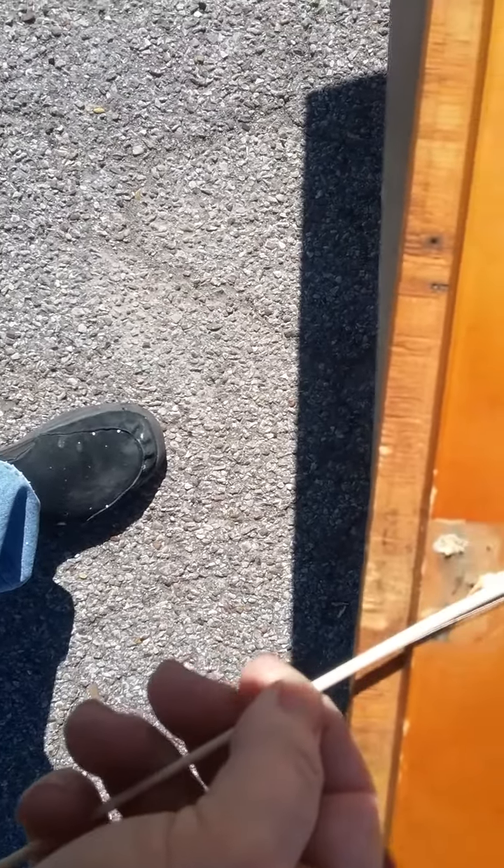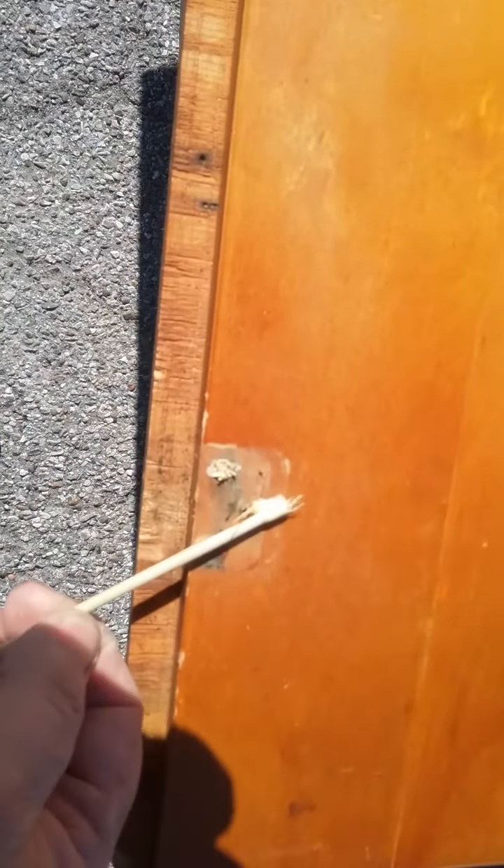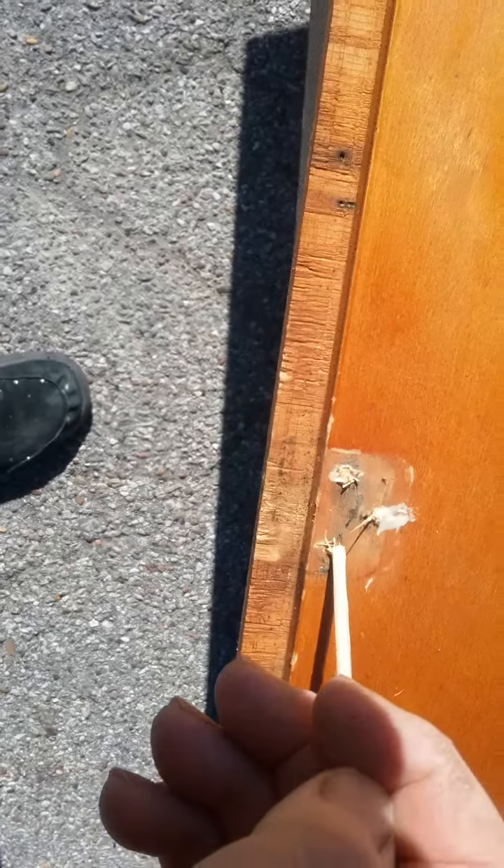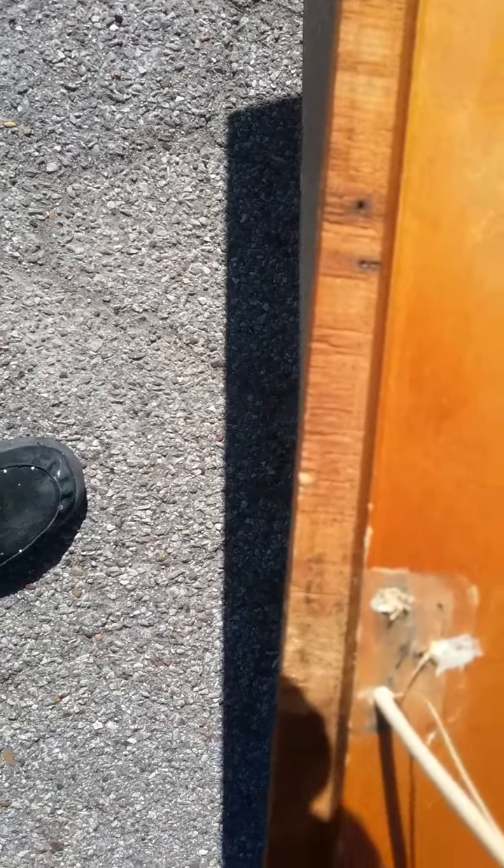Just stick them in there, put a little wood glue on them, and you're going to fill that hole up. Break them off, get a little bit more glue on for the next one. Just feel it go down there, then break it off. A little bit more glue for the next one, and that went in there — just break it off.